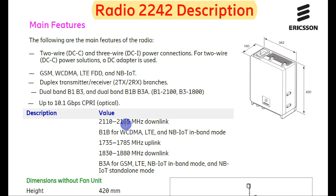The 2242 supports 1800 and 2100 bands. The downlink frequency range is 2110 to 2165 MHz for B1, used for WCDMA, LTE, and NB-IoT in band mode. For uplink, the range is 1735 to 1785 MHz. There is also a downlink range for B3.